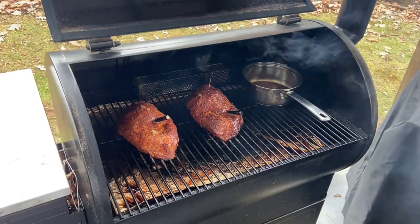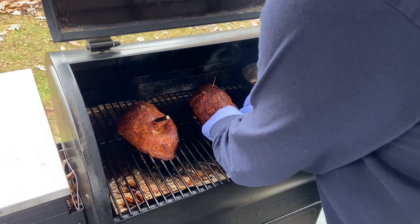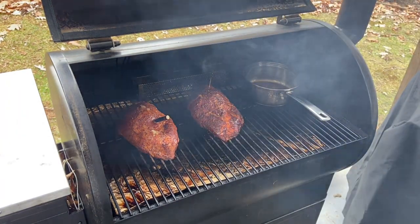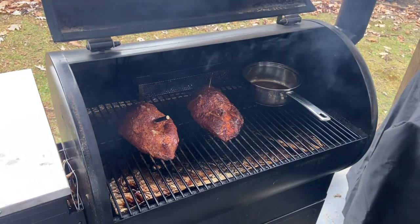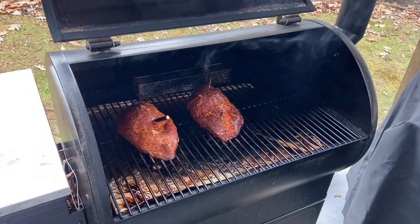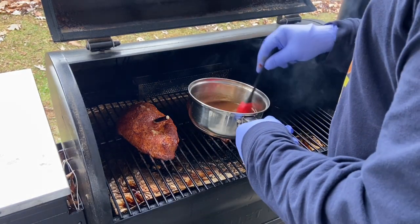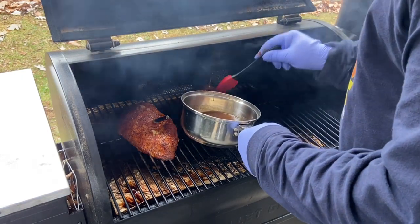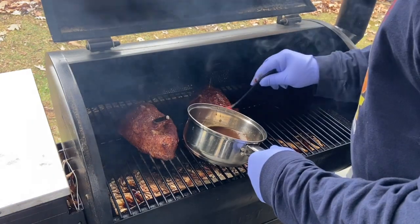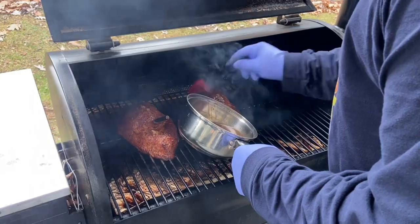We're going to pull our meat thermometer out and put on the glaze. The glaze is all warmed up — I'm just going to brush it on the top. We'll give it a couple of minutes to set.